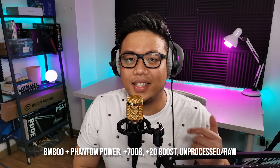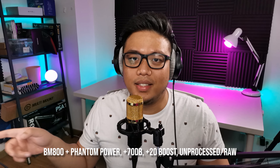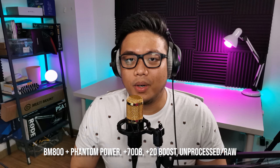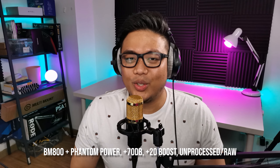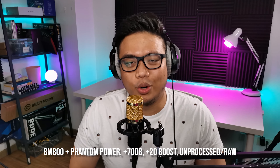This is the test with the BM-800 plugged into the Phantom Power, plugged into the PC. This does not have any post-processing — what you're hearing is raw. My name is Norclaw, I am a stream educator and a Twitch streamer at twitch.tv/Norclaw.